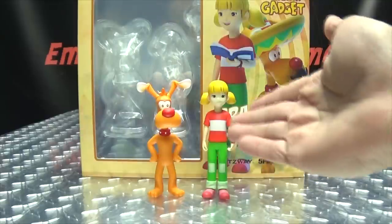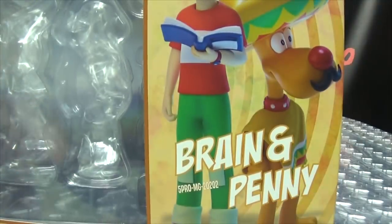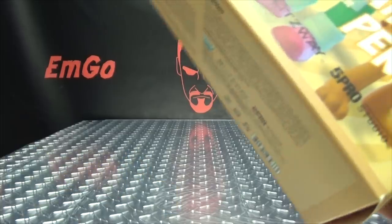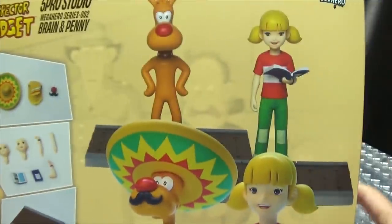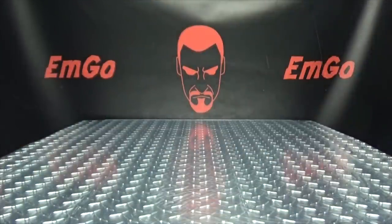So here we are, and first and foremost, as always, we'll take a quick look at the packaging. Right up front, we have a nice image of Brain and Penny — Brain and Penny! The dog's name comes first for some reason, that's really weird. On top: 5 Pro Studio Mega Heroes Series, O2, Brain and Penny. On this side we have Penny, on this side we have Brain. On the bottom, words and things and stuff. Warning: don't eat anything in this box. On the back you have your obligatory product shots, and that's basically it for the packaging.